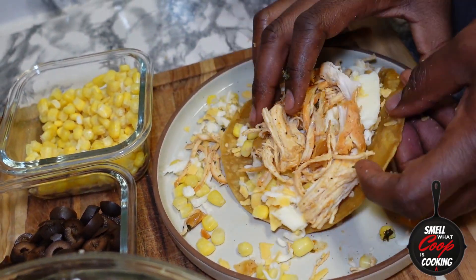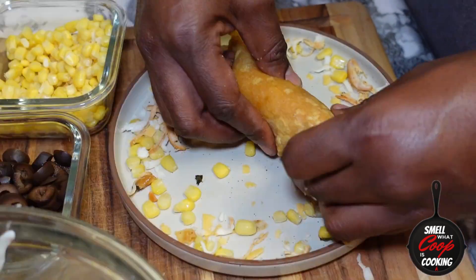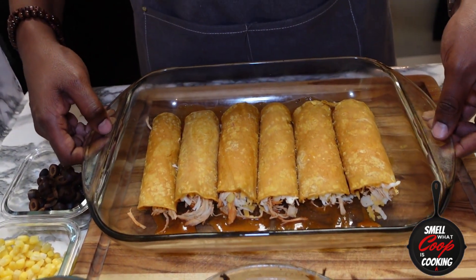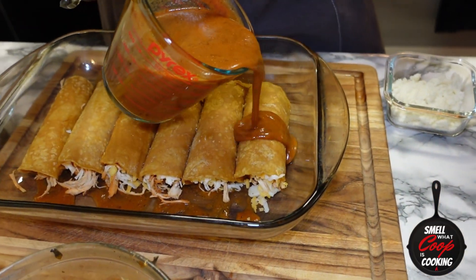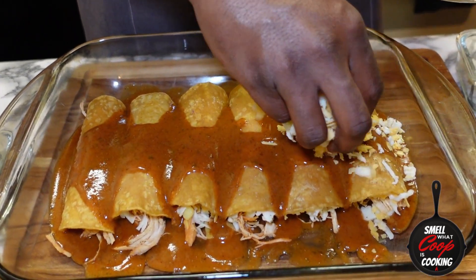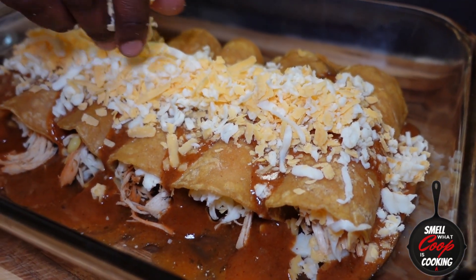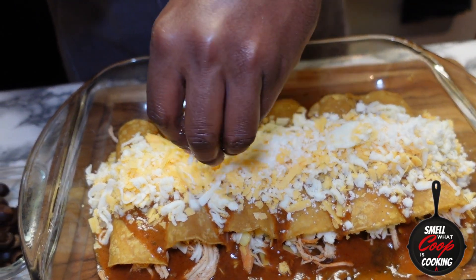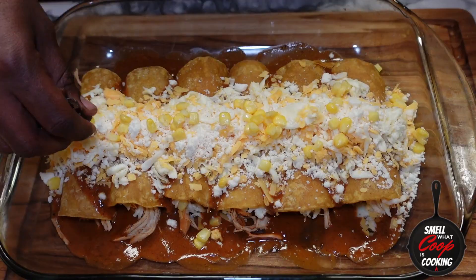Every time I make enchiladas, the first one always comes out super skimp and the rest of them beefy as all hell — can't help it, but that's just how it has to go. Now that I've got all six enchiladas rolled and sitting inside of my glass baking dish, I'm going to pour about a cup to a cup and a half of this delicious homemade enchilada sauce on top. Then sprinkle about a cup to a cup and a half of mixed shredded cheese — that's sharp cheddar and Oaxaca. Next, sprinkle about a quarter cup of cotija cheese all over, then hit it with about a quarter cup each of corn and sliced black olives.